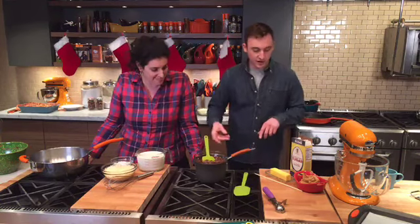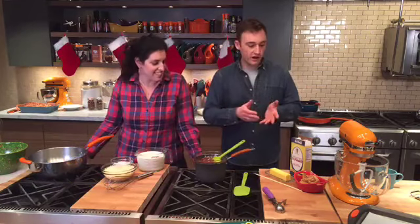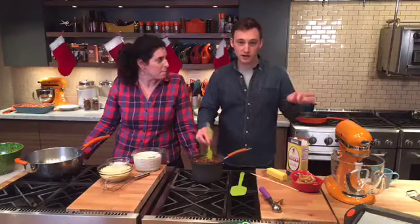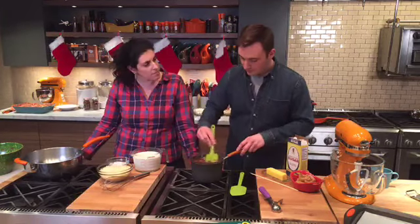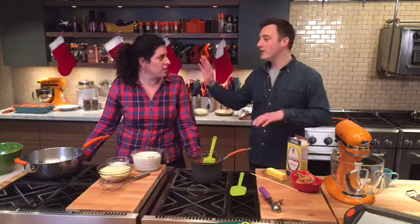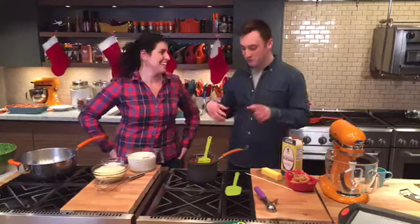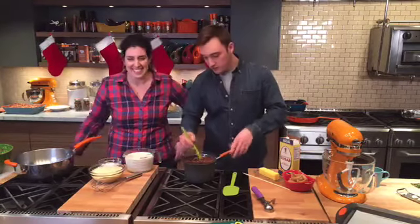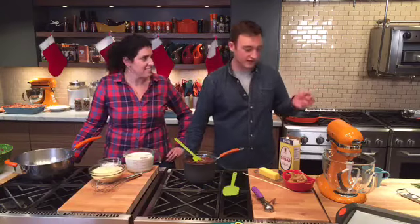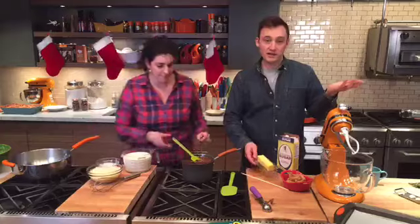These are my dad's — we call them Buckeyes. If you're from Ohio you probably know what that is. It's basically a little peanut butter ball, like a peanut butter fudgy sort of thing, and then you dip it in chocolate and it looks like a Buckeye that would grow on a tree. A Buckeye is like a tree nut — kind of like an acorn — and in Ohio State there's a sports team. These are peanut butter Buckeyes and we make these around Christmas time. They're a nice gift or great thing to bring to a party, and you don't have to bake anything.